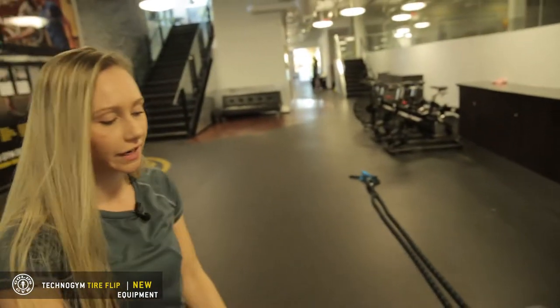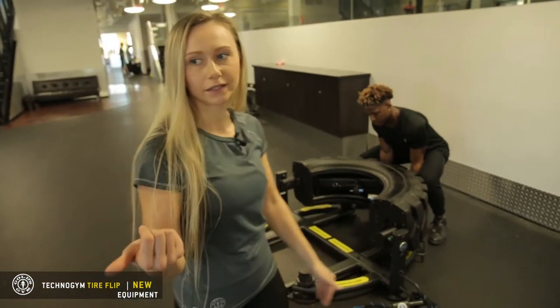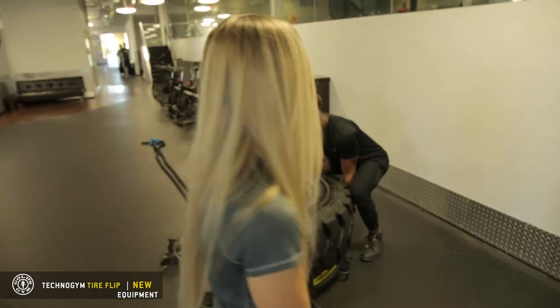As you can see, it's half a tire, which means it's more compact. You can have it in a small space — not like a big tire where you're flipping it and flipping it. You can flip this one.